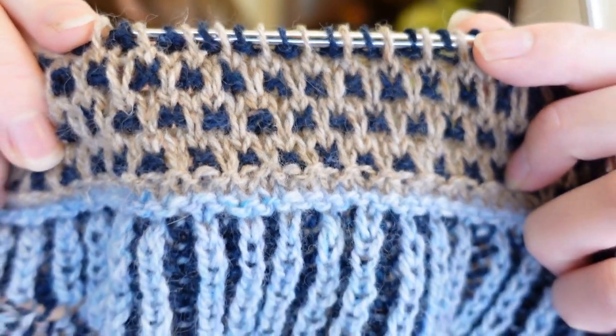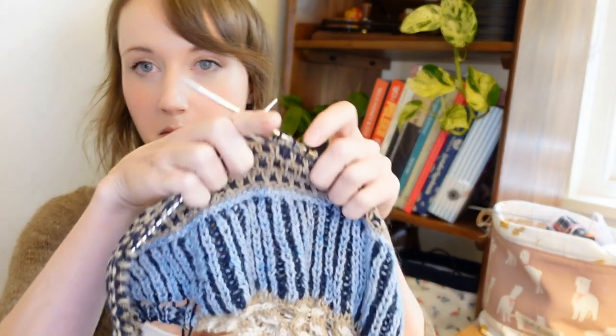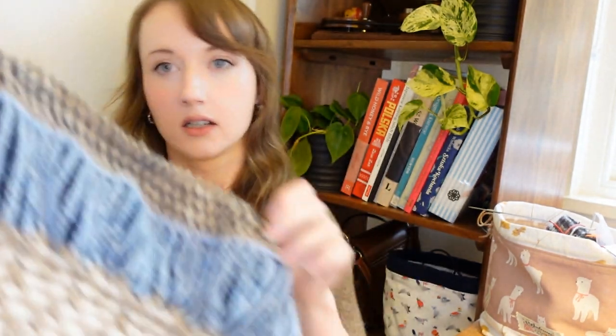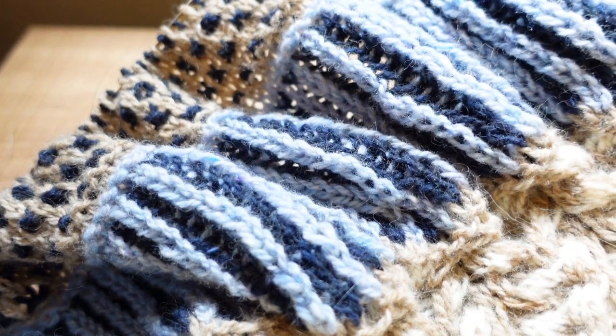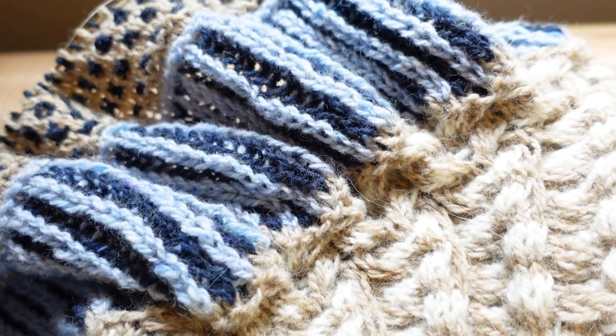In last week's video I was doing the navy as the main colour and the beige as the background spots, but I didn't like it because the navy was so dark you couldn't see the stitch pattern. So I swapped it — beige as the main colour and navy as the background — which looks fine, but as an overall piece I hate it. It's looking too beige; I want more pops of white. Maybe I just needed a break from it, because now I'm looking at it and it doesn't seem too bad.